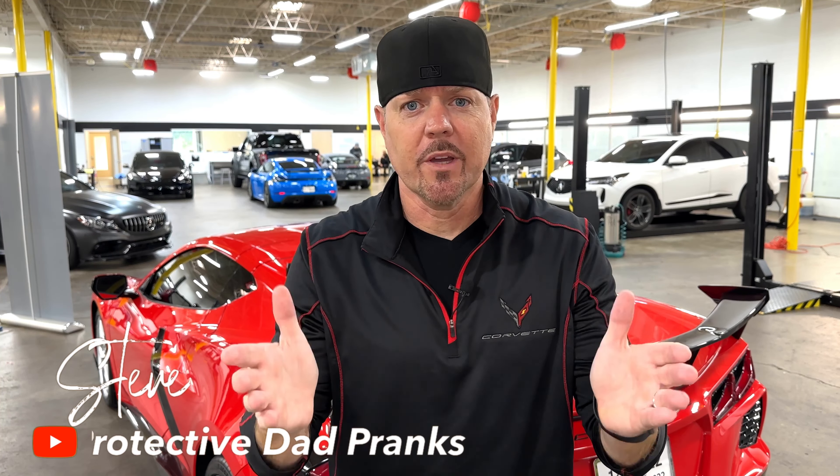What's up, Frank family? Hey, check it out. Today I'm up at Expel Dallas and I'm doing a quick mod for the C8 Corvette. I'm getting rid of one of the things that, in my opinion, is the goofiest things that the GM engineers came up with. Stay tuned.